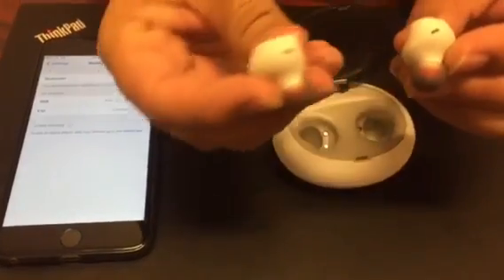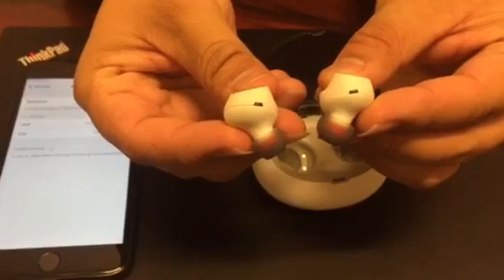Now it is well connected. For the headsets, it will be only showing the blue light.